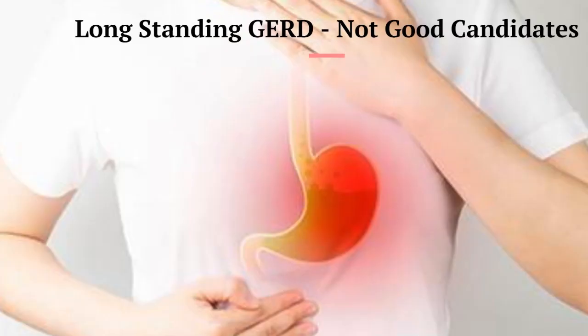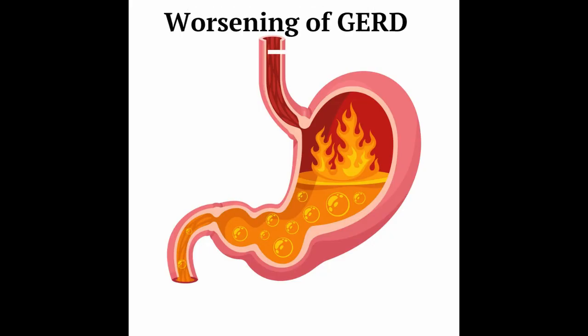Patients with long-standing severe gastroesophageal reflux disease are not good candidates for sleeve gastrectomy, as GERD is worsened by the anatomic configuration of sleeve gastrectomy.